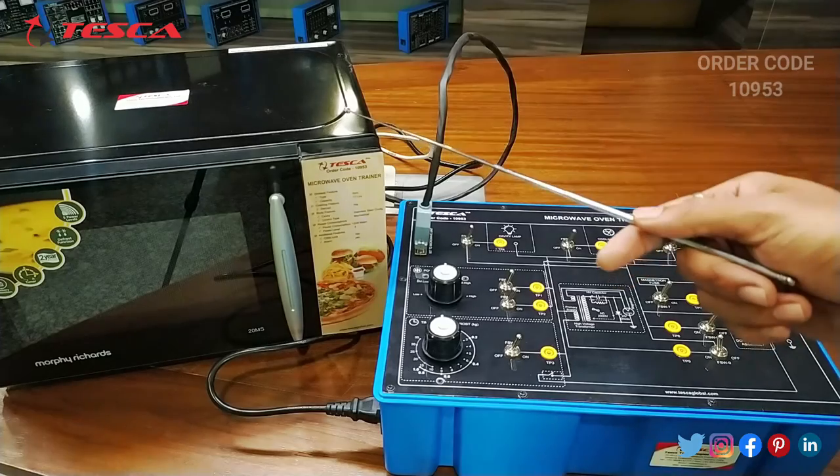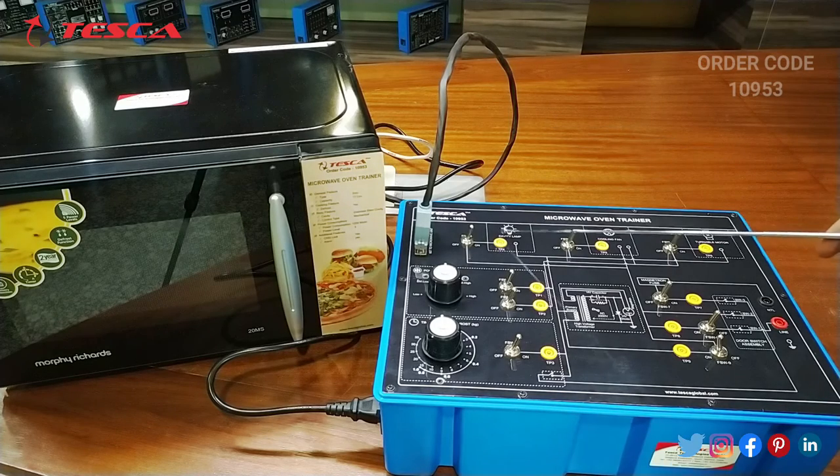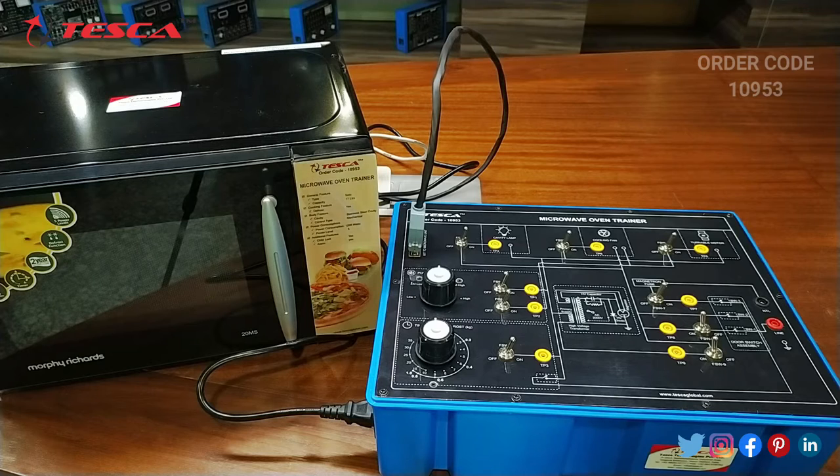Now let's talk about the body parts of this kit. We have the microwave oven and the kit. On the kit there is a power knob to control the power at low, medium, and high positions. Then there is a timer controller knob, a cavity lamp switch, a cooling fan switch, a turntable motor switch, a magnetron fuse switch, and door assembly switches.